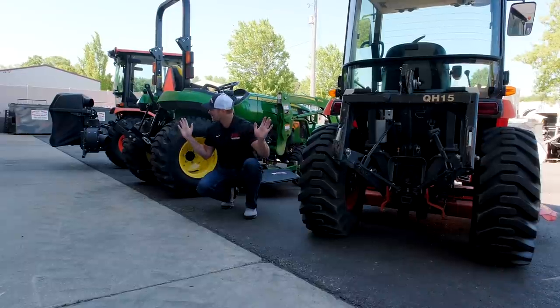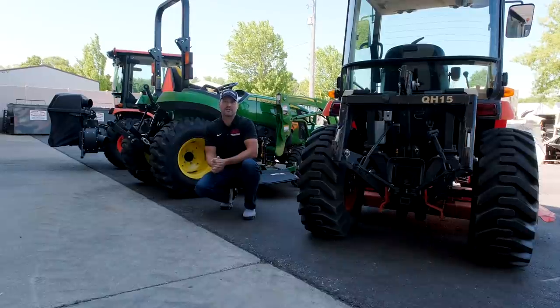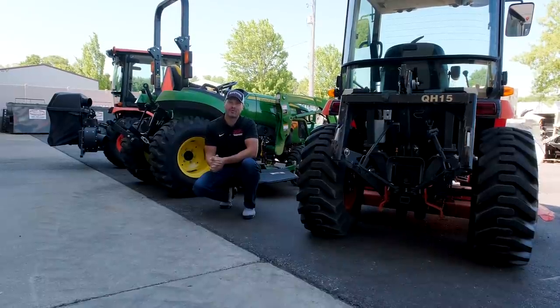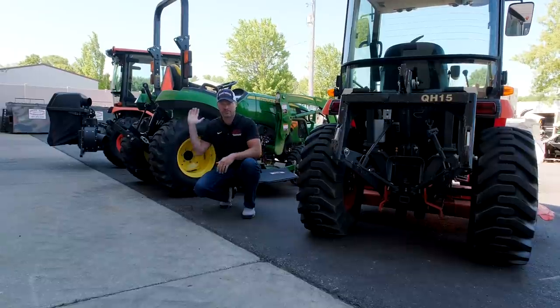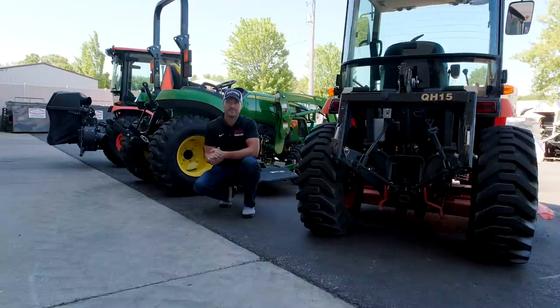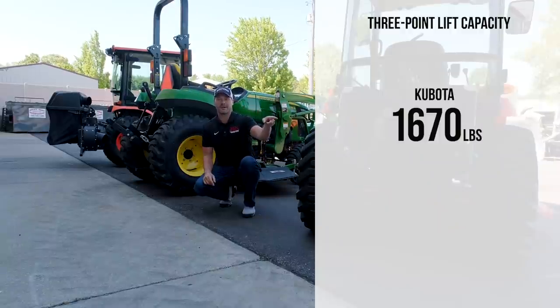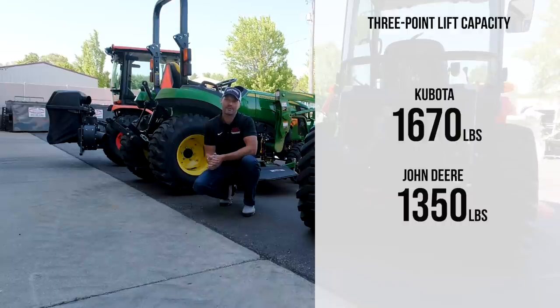Since we're at the back of the machines, let's look at three-point lift capacities. There's a 320-pound difference between the Kubotas and the Deeres. The Kubota lifts 1,670 pounds, the John Deere lifts 1,350 pounds. That is a huge difference.